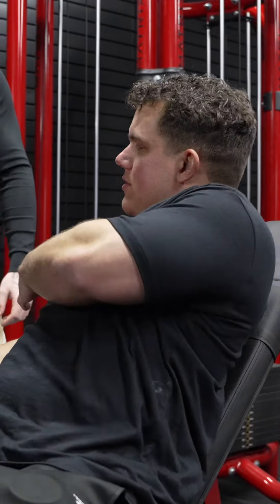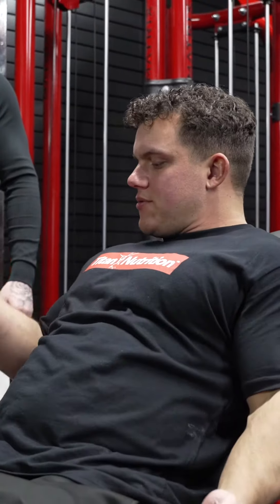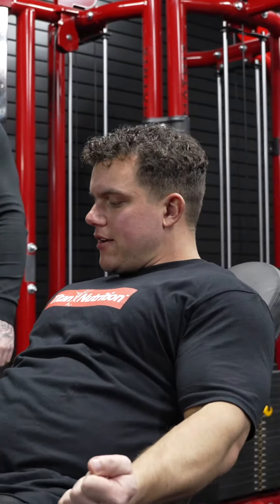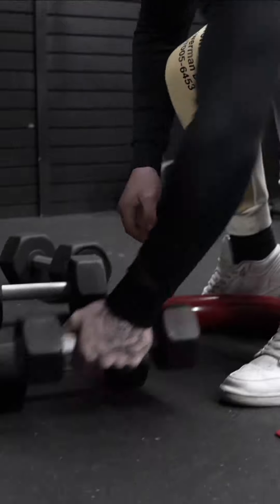You're not gonna come all the way down. You're gonna keep them like this. There's always tension on your bicep and you just do one side at a time, but always keep tension on it by just coming down to right here.